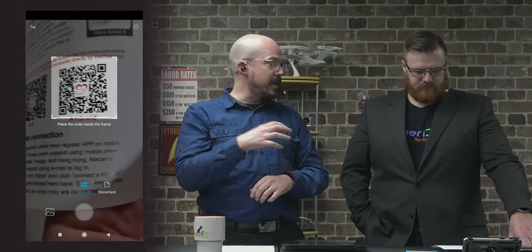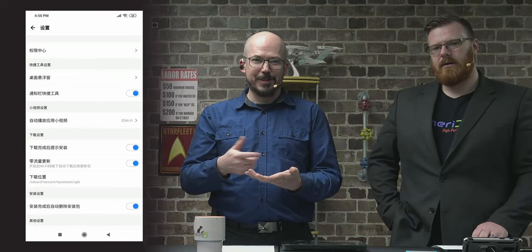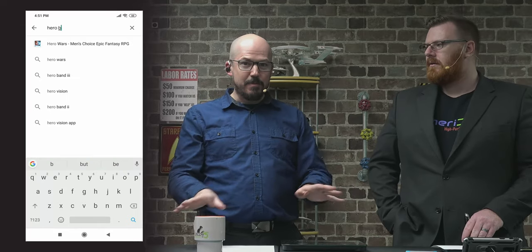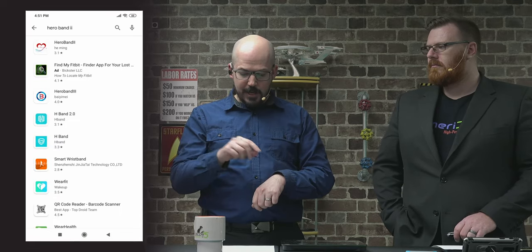If you purchase this one at cat5.tv/tracker, the instruction manual has you scan a QR code to get the app, but that downloads a Chinese-language APK. Forget the instruction manual — just go to the Play Store and grab the app called Hero Band II, all one word, no spaces. I'm on Android, and I assume the app name is the same on iOS.